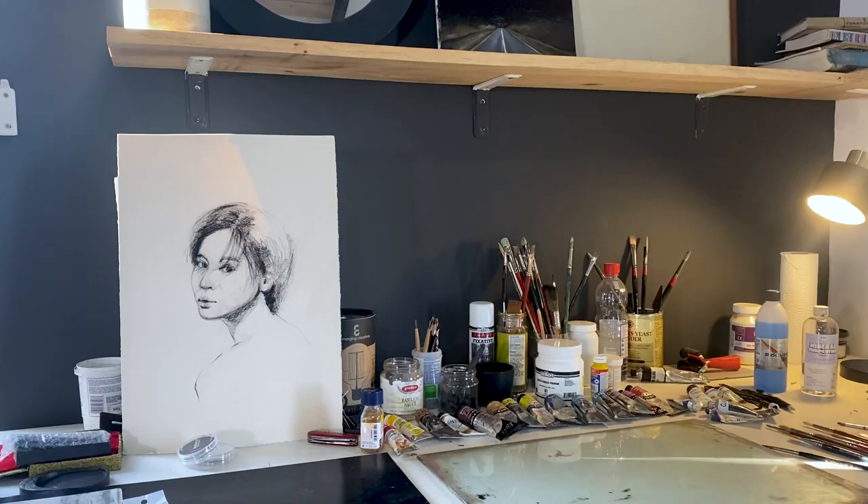Hi there, welcome to my studio. My name's Siobhan. On this channel, I share videos about figure drawing and specifically how you can develop a dynamic and responsive style of drawing through drawing the figure. Today, I'm sharing a video about a portrait drawing that I did and I want to talk a little bit about the process of making expressive portraits.